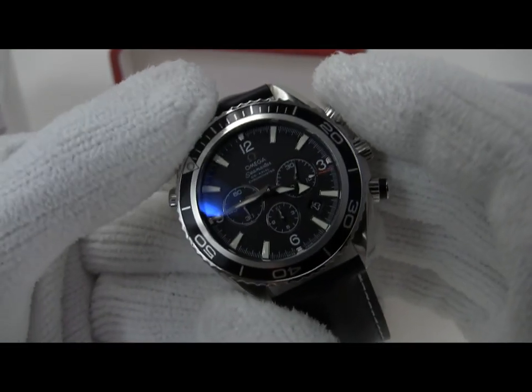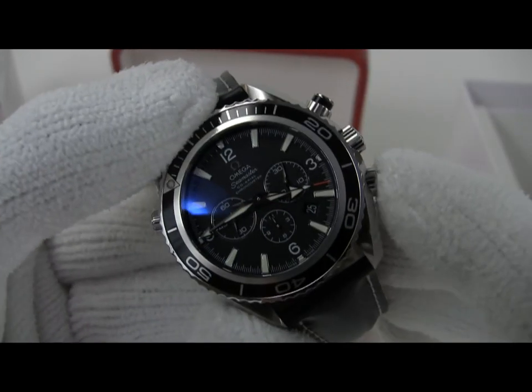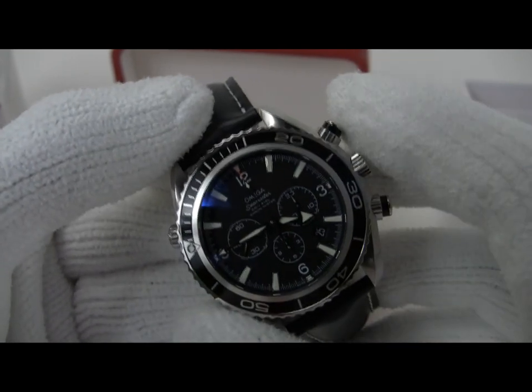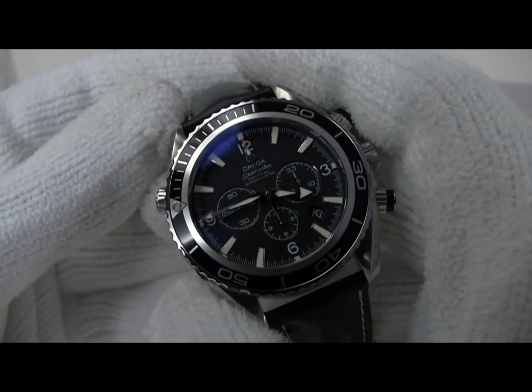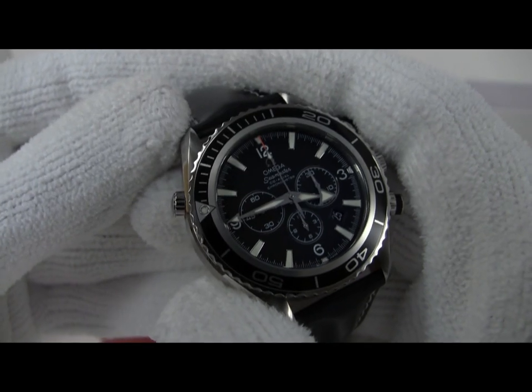The chronograph runs properly. All of the hands reset to zero properly. The bezel rotation is proper. Everything about this watch is just beautiful. A bit large maybe, but if you're into 46mm watches, this could be the hot ticket — it's a really nicely put together piece.